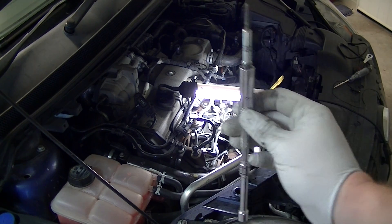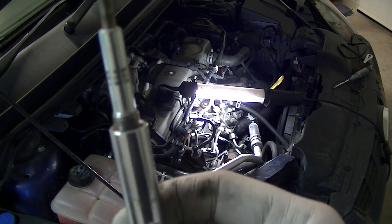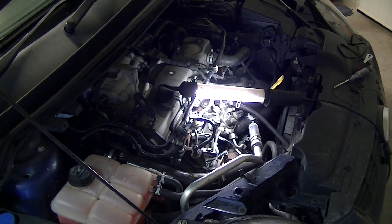I'll get the new glow plugs in. I've put the tiniest amount of anti-seize on the threads. The last thing you want is a glow plug snapping off in your diesel motor.